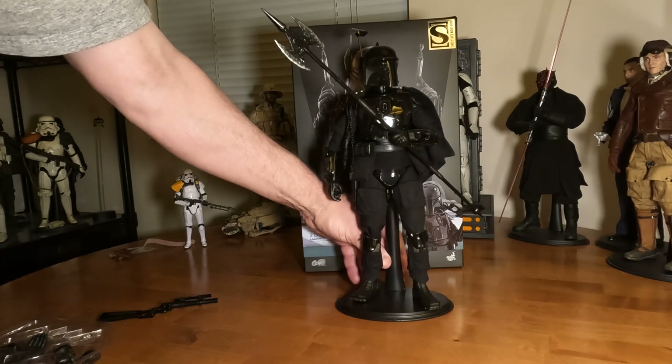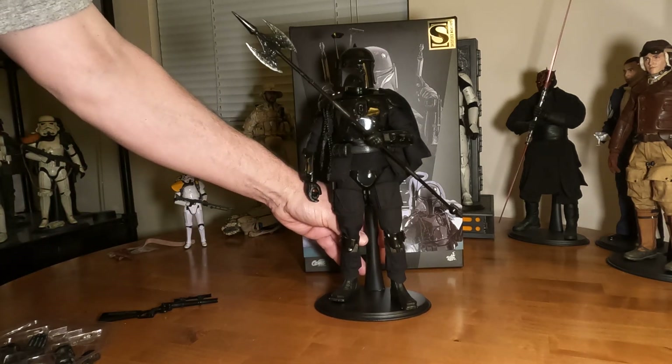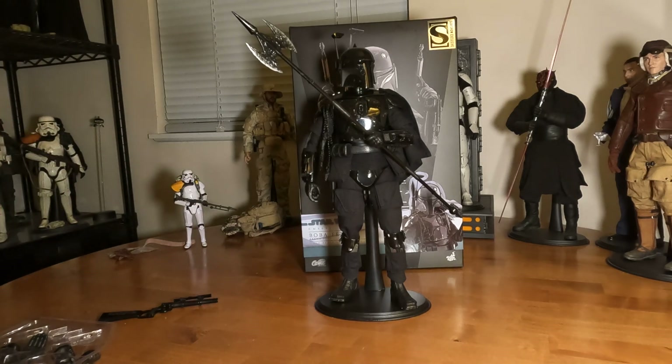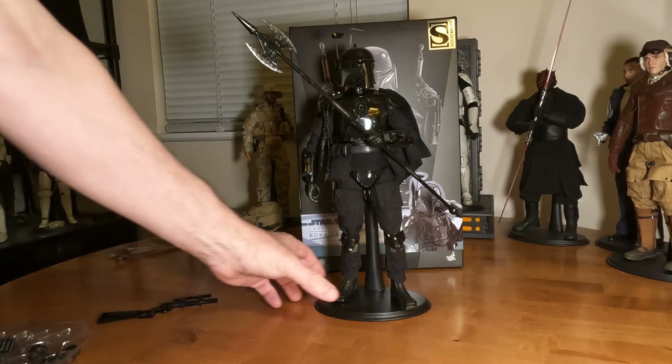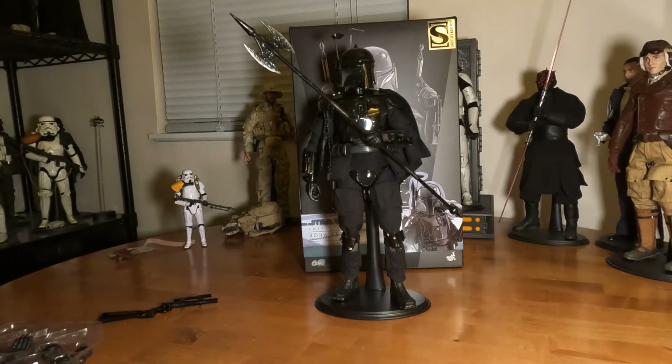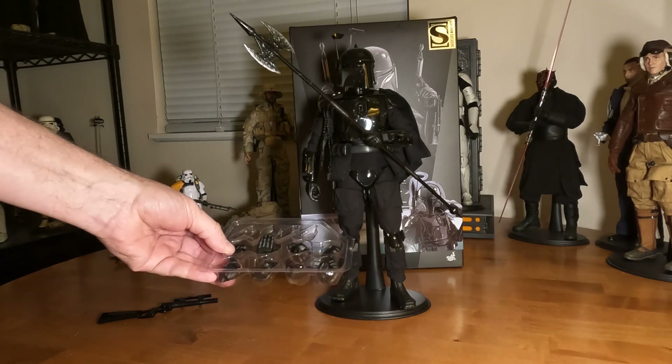He looks really, really good. I don't know if he's coming across too well on the video. The one thing I've noticed from across the room is that because he's all black, it's hard to see the detail on him. He doesn't come with much — he comes with a bunch of hands.